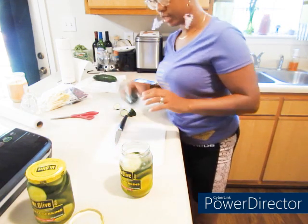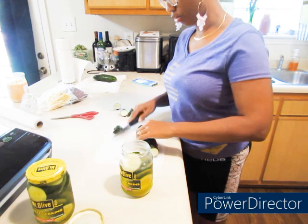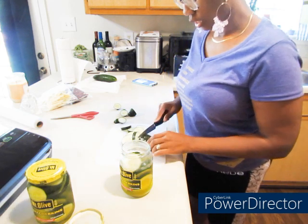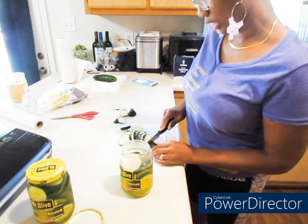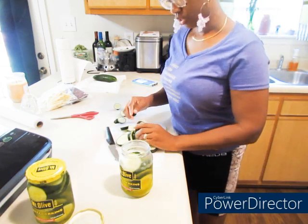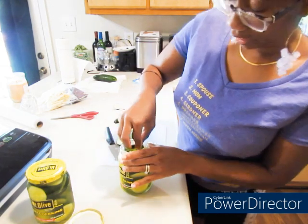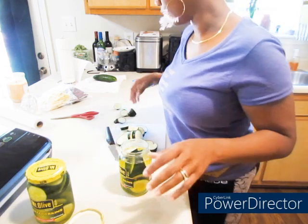I didn't want to waste these, and I wasn't gonna can them in time because I just canned all those things. So I said, okay, let's make this quick. And I don't have to eat these on a full stomach — especially after my gut healed from me eating crazy. I gotta have my stomach coated before I can tolerate vinegar like that, and I can't have any GERD issues at the moment.